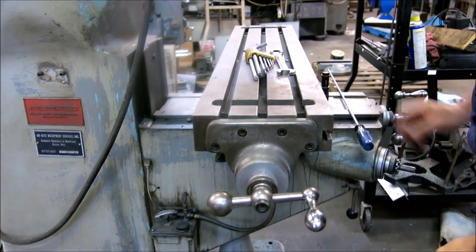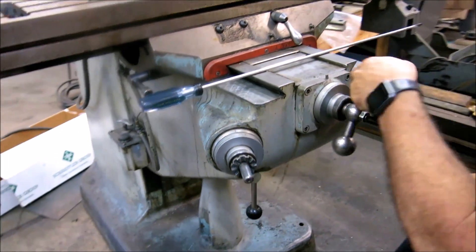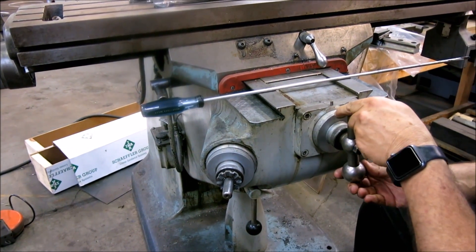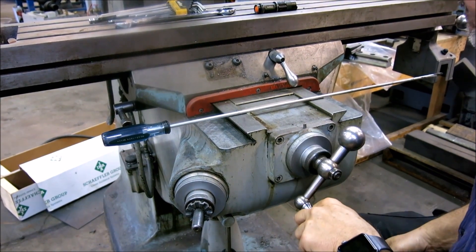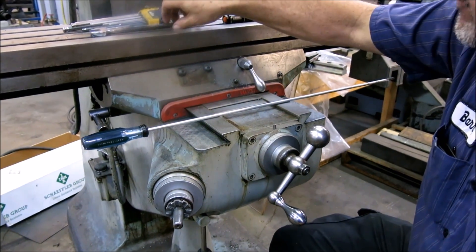Now we're going to go with the Y-axis, which is a little bit more difficult because we're going to remove the top half. You can see right now we've got approximately a hundred and fifteen thousandths backlash in it.